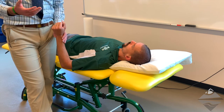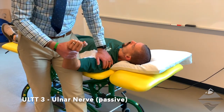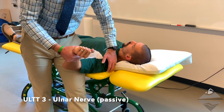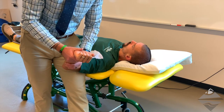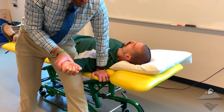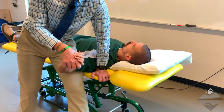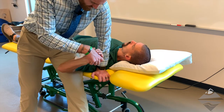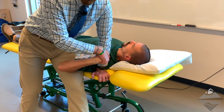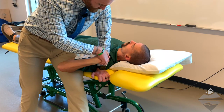Upper limb nerve tension test three is for the ulnar nerve. With this test we're going to bring our patient's shoulder to approximately 80 to 90 degrees of abduction. Again, we're going to create depression of the shoulder girdle. At this point we're going to pronate the forearm, coming up and grasping the wrist and hand, then flexing the elbow until the patient reports any symptoms. Normal responses would be numbness and tingling or a strong stretch through the ulnar distribution, specifically the pinky finger.